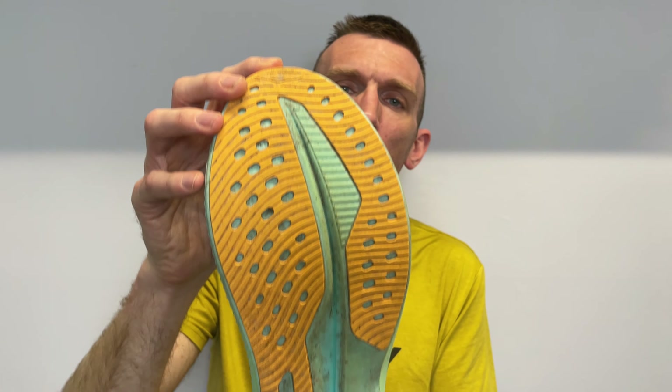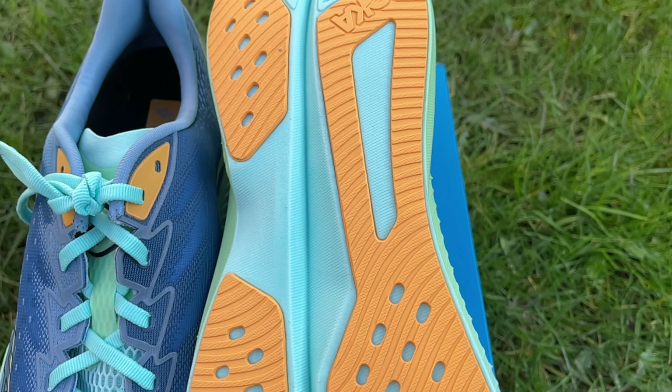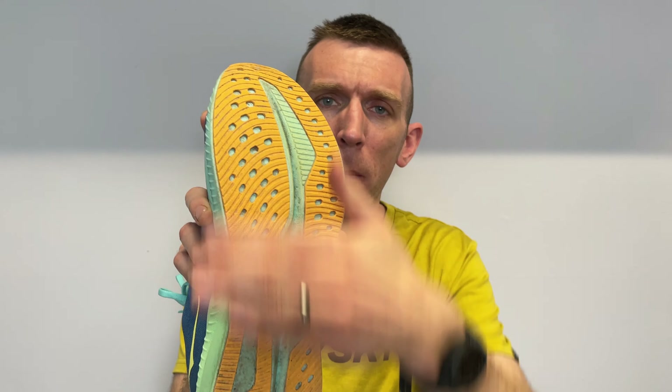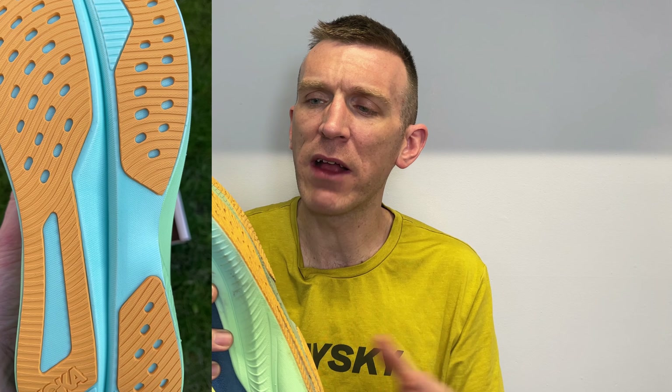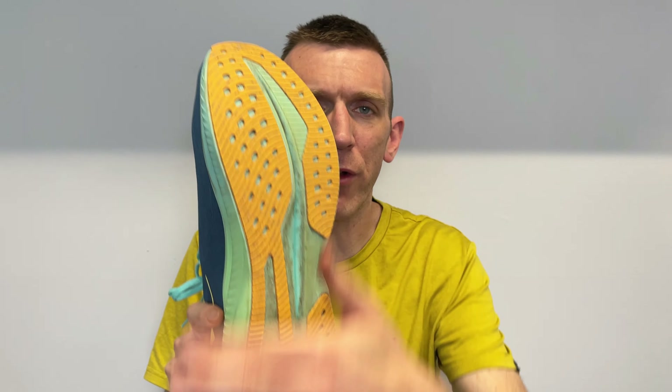Moving on to the outsole — we have some rubber outsole, which is something we haven't seen since versions 4 and 5. As I said, those used the EVA itself as the outsole. We now have some rubber protecting the supercritical EVA on the bottom, which adds to the grip. With only one run done I won't comment too much on that, but it feels decent when walking and is placed in the high-wearing areas with some exposed midsole remaining. Overall it covers the majority of the shoe, and it doesn't impact the weight — it's still coming in under 300 grams in my size, which is absolutely amazing.